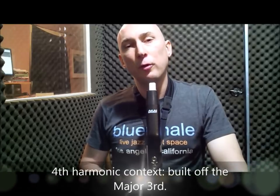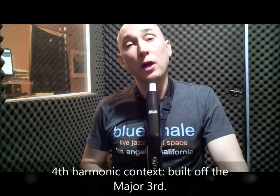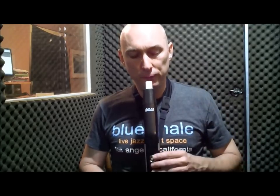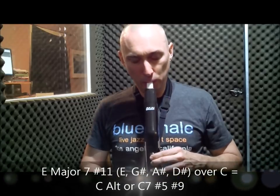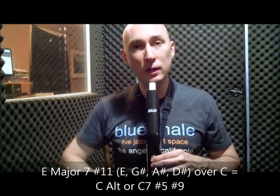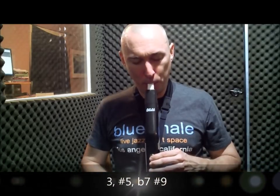Next we'll look at the same group of four notes built off of the major third — in this case E: E, G sharp, A sharp, D sharp. That gives us: 3, sharp 5, flat 7, sharp 9, flat 7, sharp 5, 3. Over C, that gives us C7 altered, or C7 sharp 5 sharp 9.